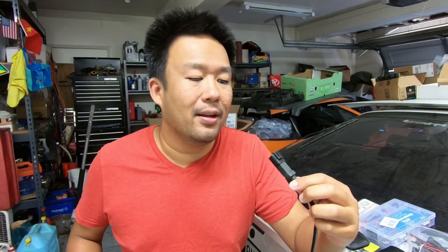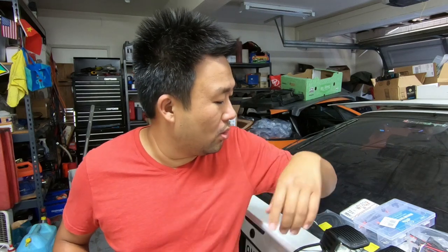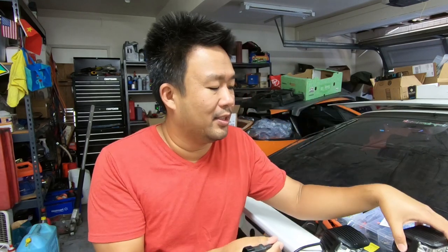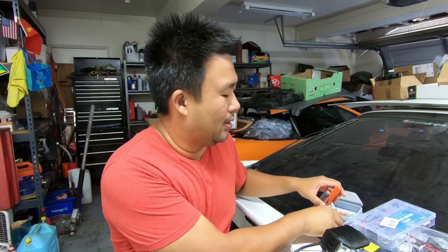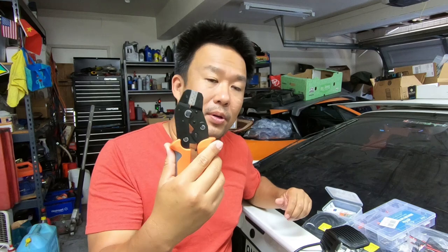Basically they're dust proof and they're waterproof. Now I'm not going to go dive it in water or anything like that, but it does make me feel better. The contact is a lot better on these guys too. So in order to use the Deutsch style plugs that came with the lights originally — so I don't have to cut anything or splice anything — I went ahead and got myself some extra plugs and some crimpers. I'm going to try to do it myself.